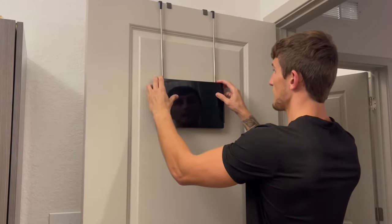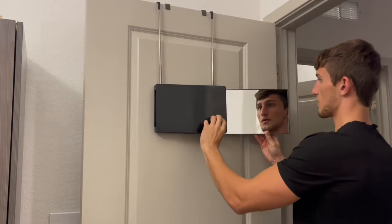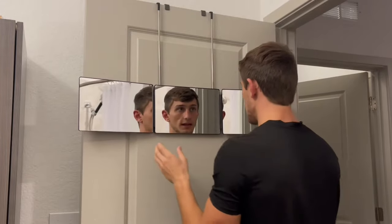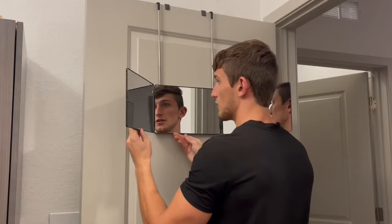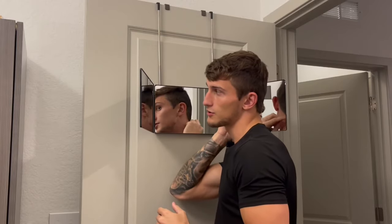You can pull it down to the desired height, right about there, then pull the mirrors out. I just love how crystal clear this all looks. When I'm looking at the mirror, especially if I want to get the back end, I can look into this mirror here and see the back of my head when I'm trying to shave back there.